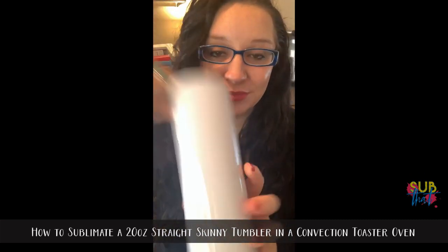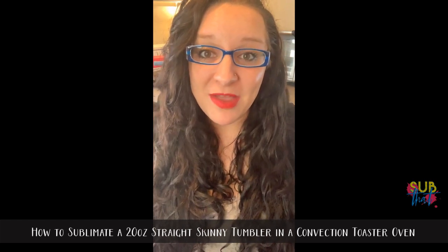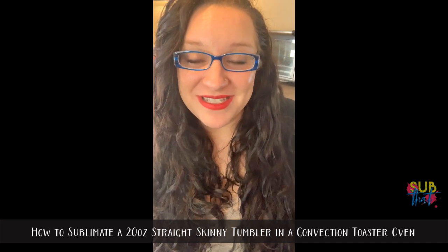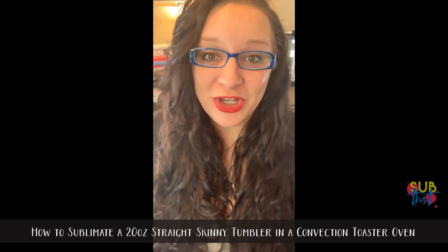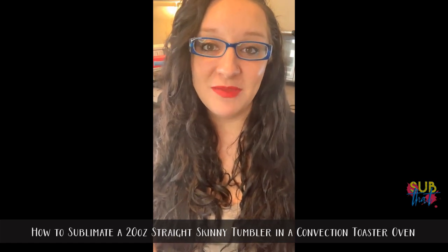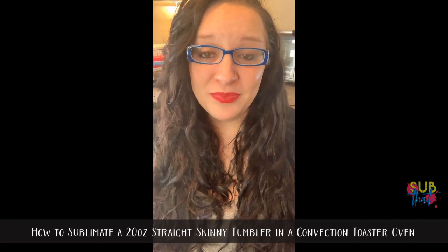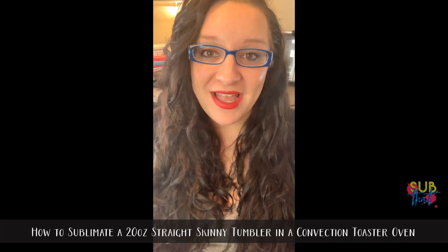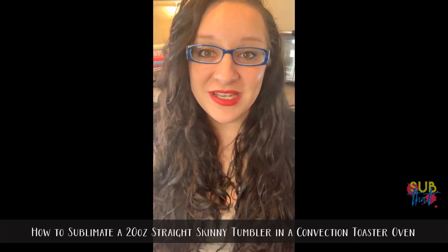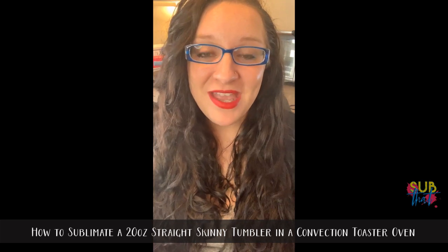When you receive your tumbler, it typically comes in a box which makes a nice professional product — you can just stick your logo sticker on there and send it out to your customer. You should be getting a straw; this is a metal straw. I purchased my tumbler from JC's Vinyl Supply and Blanks here in Fayetteville, North Carolina. They do offer shipping and right now I think they have one of the best-priced skinny tumblers I've seen.